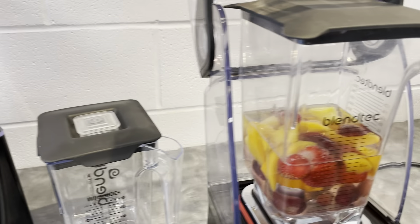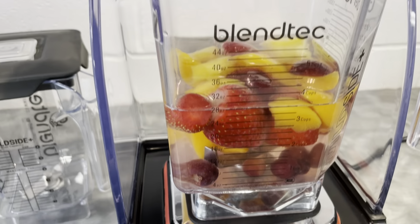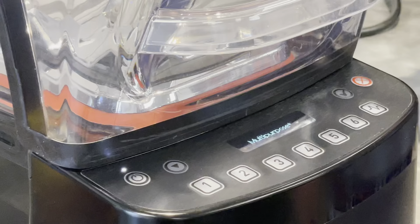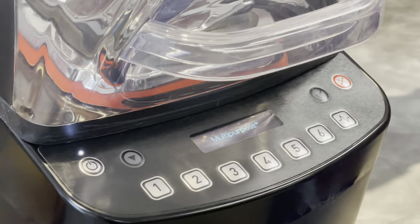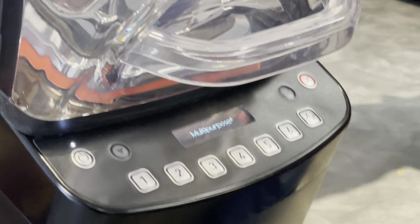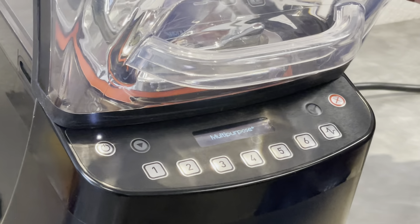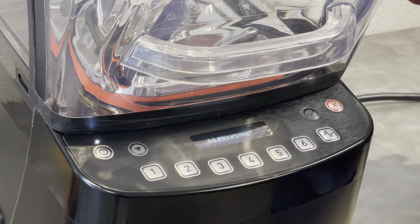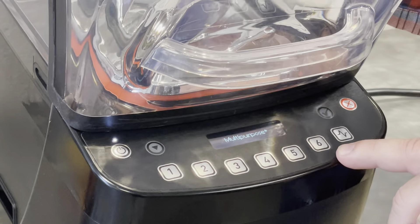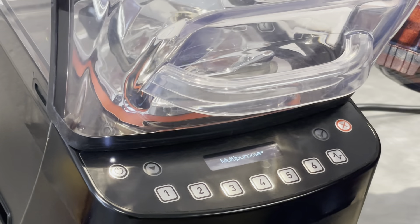We'll turn the blender on now and I'll show you a couple of features on the blender itself. The Stealth right now is set as multi-purpose, meaning all six of these buttons are pre-programmed to be a certain drink type — could be a small milkshake, could be a large smoothie. We can also change this into different headings: we could have it be a smoothie mode, or coffee mode for frappuccinos and those kind of drinks. So we have the ability to have all kinds of different drinks already pre-programmed in here.